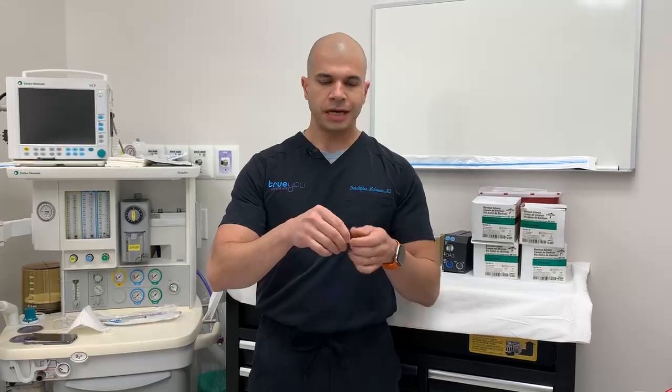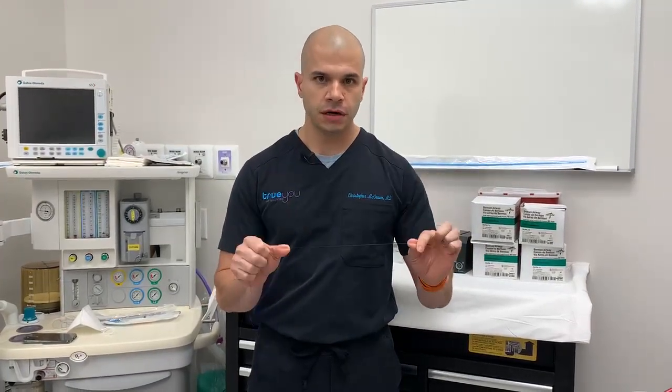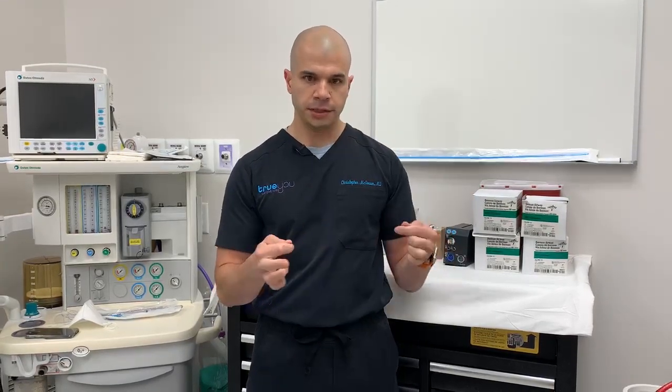This is the actual suture material that we use for ESG. It's polypropylene, or prolene — 2-0 prolene. It's incredibly strong. We're placing multiple sutures in the stomach to hold it into its smaller shape.